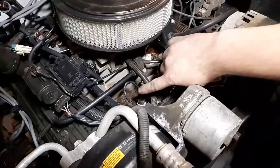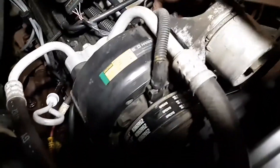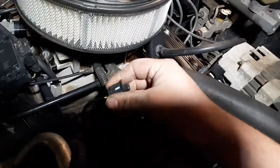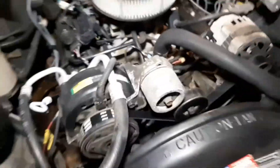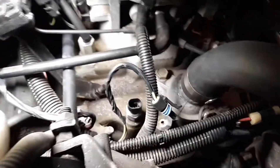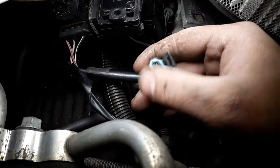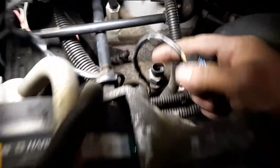That sensor is located right here on the intake. Just unplug it — pull that tab back and then pull up. If you look further down in there you can see mud and coolant. I've already changed the whole cooling system and it had mud in it, so this sensor is actually leaking and will eventually corrode and cause a bad connection.